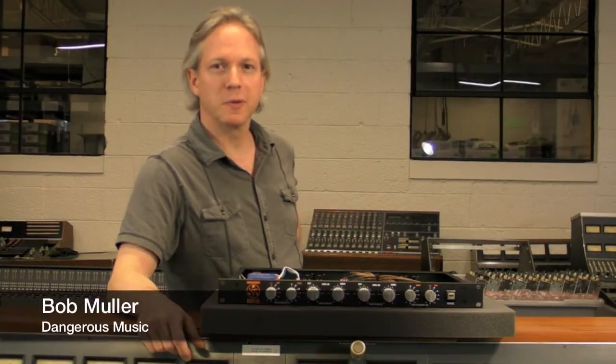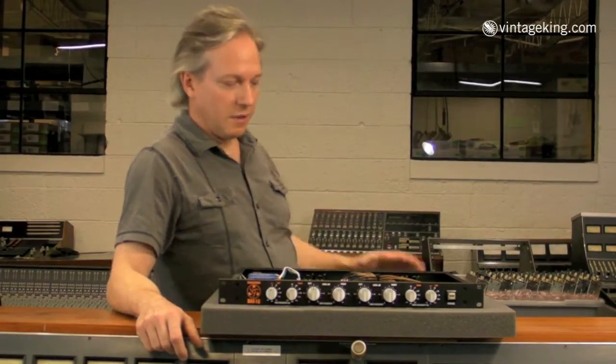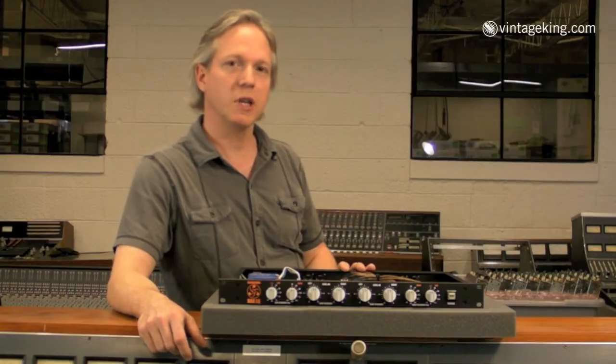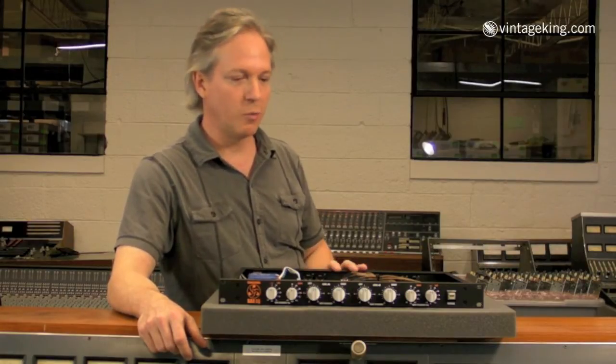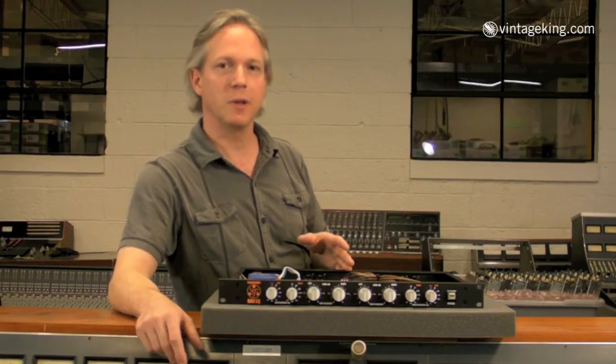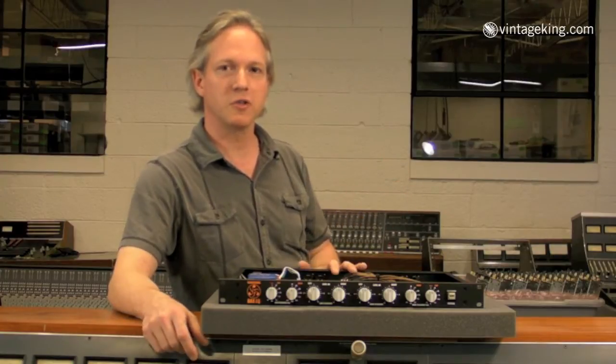Hey everybody, Bob Muller from Dangerous Music here, coming to you from the Vintage King peck shop. This is the Baxi Q. What it is is a dedicated shelving equalizer, two channels. What's unique about it is it's fully shelving — it doesn't have any typical parametric type notching capabilities. It's all very broad bandwidth shelving.